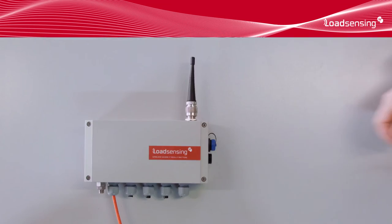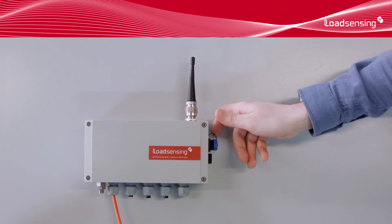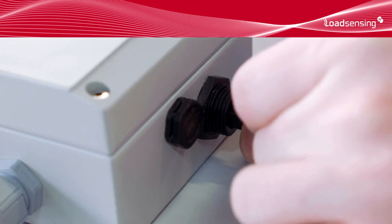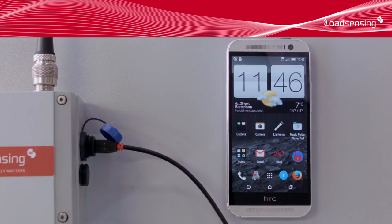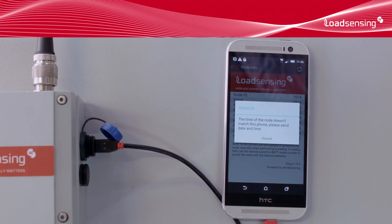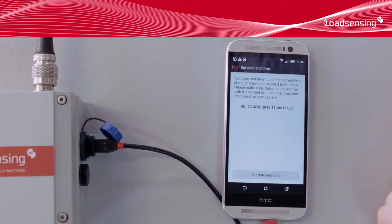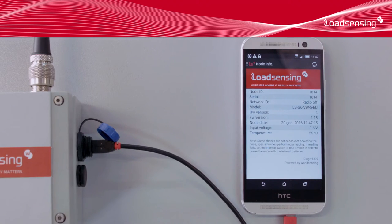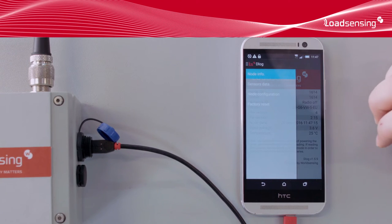Open the USB connector and connect the data logger to the smartphone using the USB on-the-go cable. Launching the app on an initialized data logger, we get a warning that the data logger's clock is not set, and a prompt to synchronize it with the smartphone, which we accept. This is the data logger status page. It tells us some data about the data logger itself.